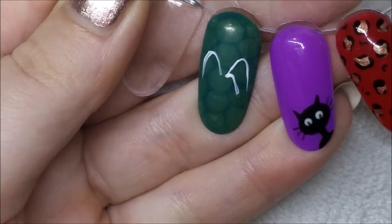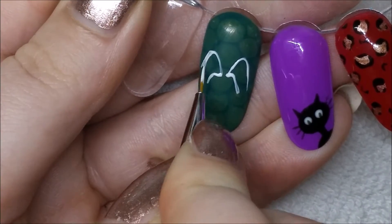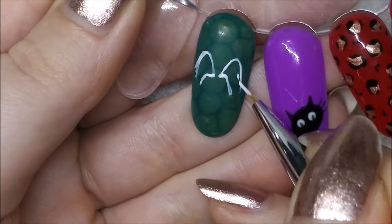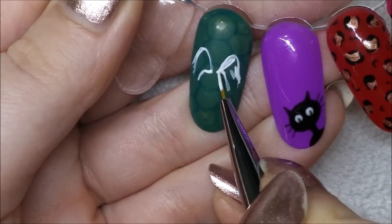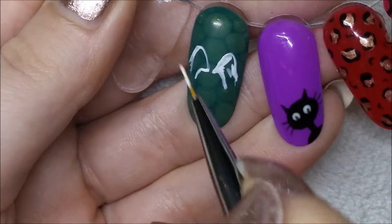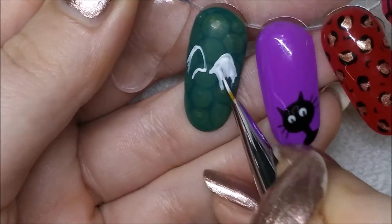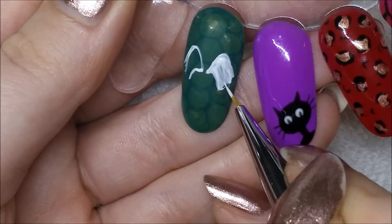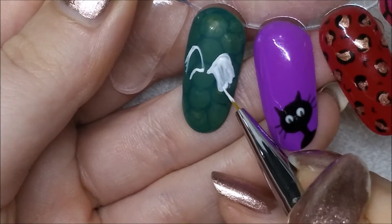I tried to paint these wings before and it really didn't work, so I wiped them off and this is my second attempt at wings. You can do whatever kind of wings you like — these are the ones I came up with. I'm using my Blue Sky gel paint that I reviewed and demoed in the last video.